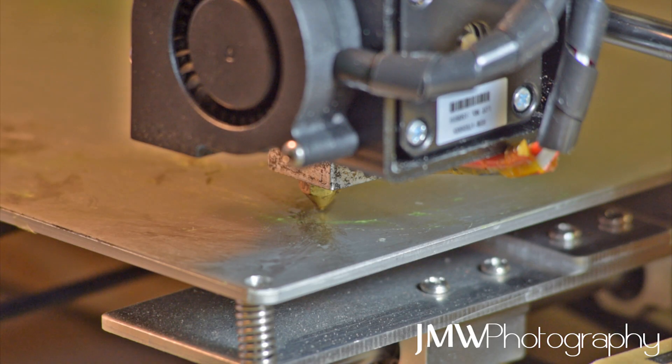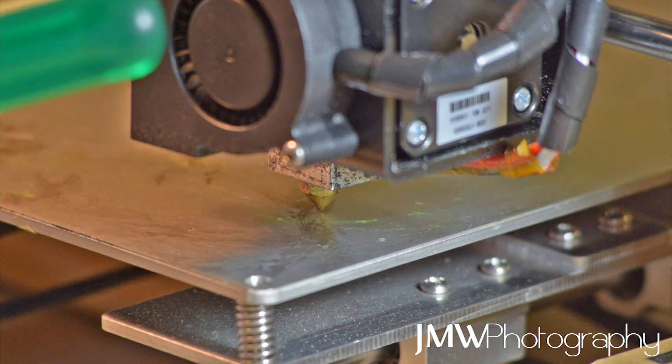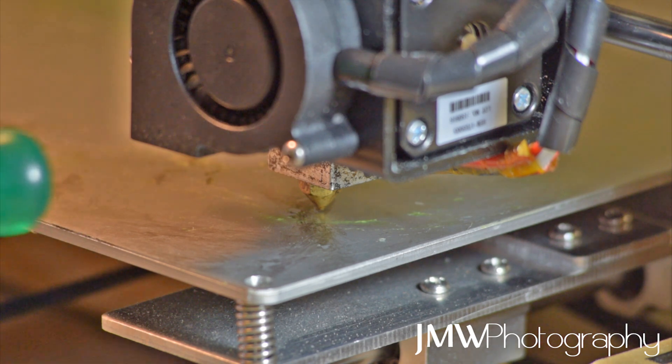Let's work towards the perfect bed leveling. The first thing we need is a piece of paper. I've got a receipt there - that's not what you use. Don't use any of those carbon paper or receipts, they're going to melt on your heated bed.